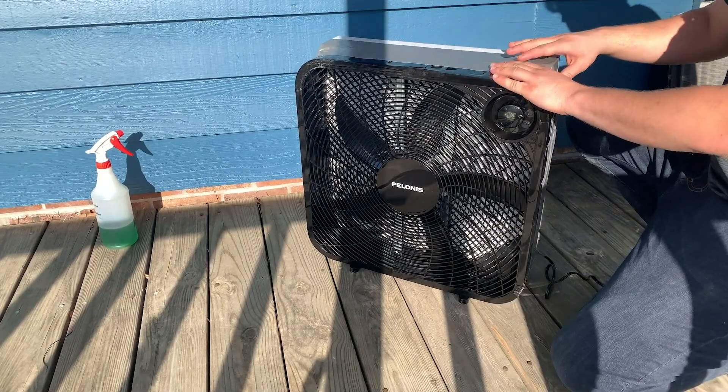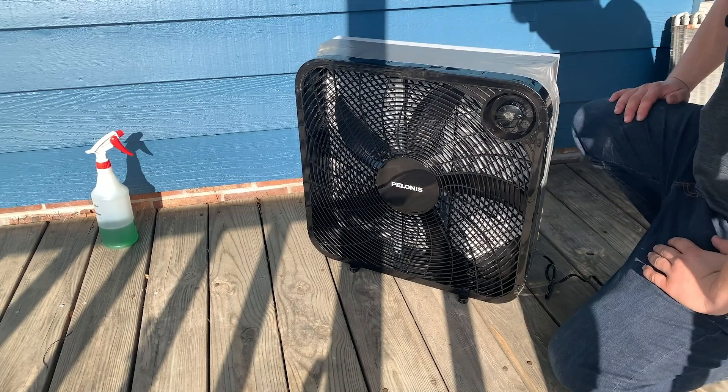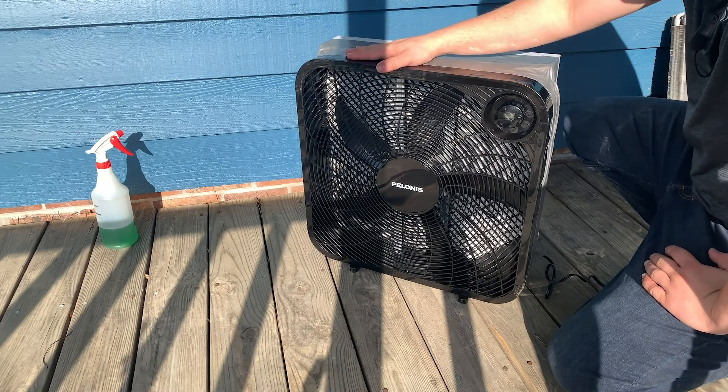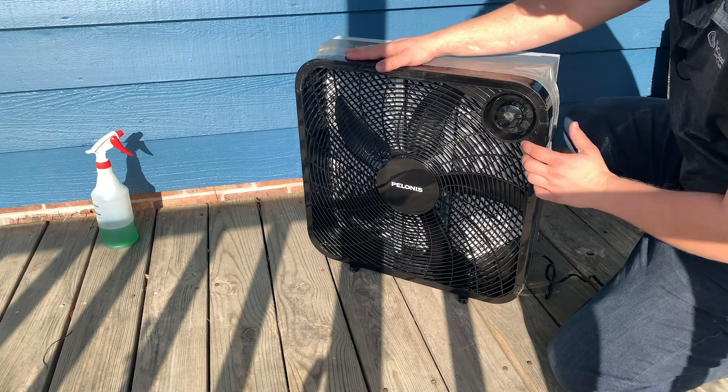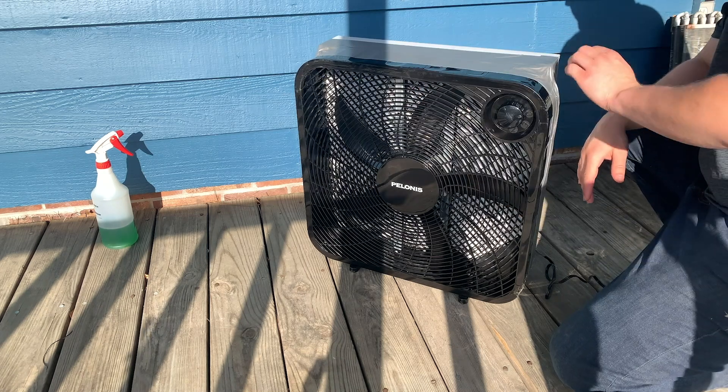Once you get this nice and air sealed on all four sides, making sure you don't have any air that's going to bypass the filter, this is a great option for people who may be sensitive during the season changes. You can see I've already got pollen sitting on this — making sure we've got a good MERV 13 filter.